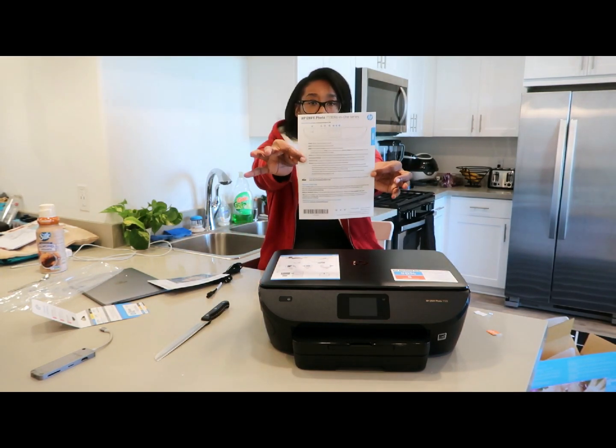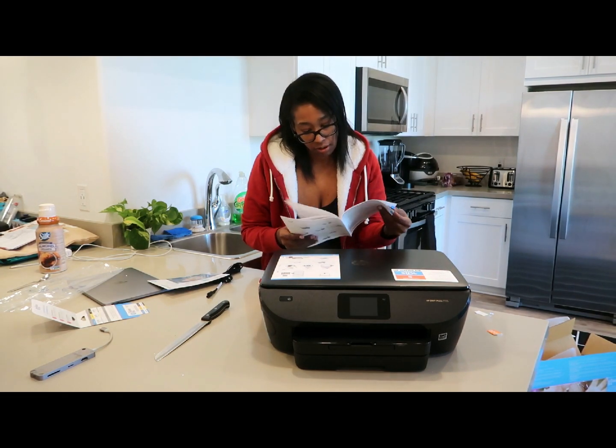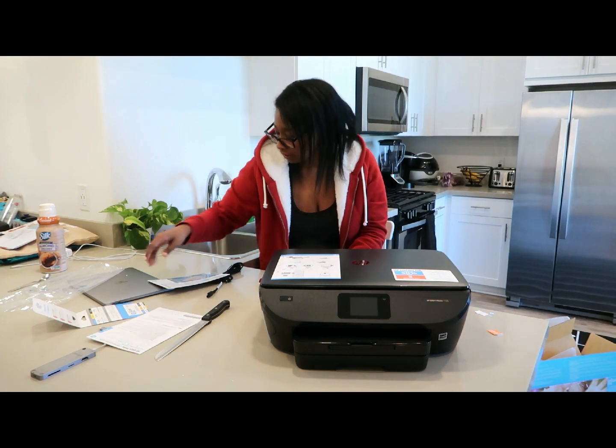Okay, so it does come with the direction manual. And actually, everything that I just did is exactly what they tell you to do, so I didn't miss anything.